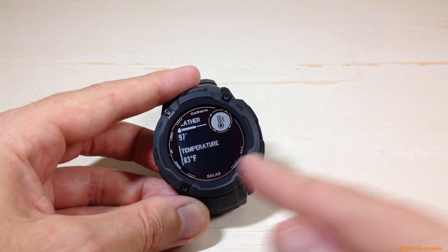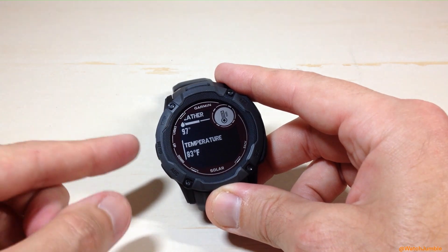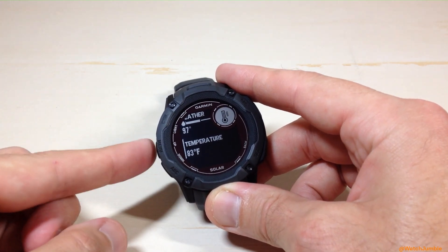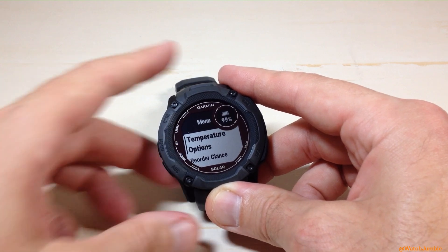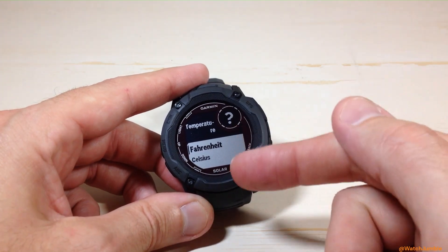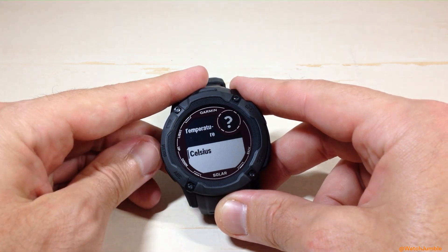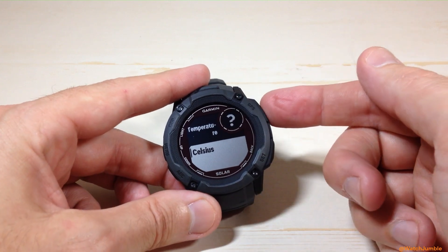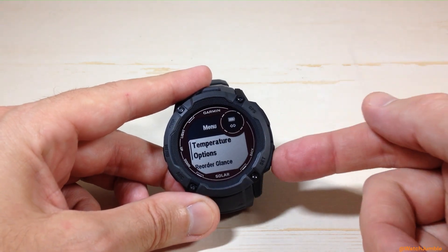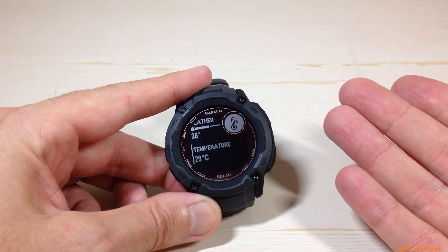In terms of the different ways you can change it: if you've got the temperature glance installed like I have here, while you're on the glance, if you press and hold the menu button — it's the middle button on the left-hand side — it will bring up your temperature options. If you press GPS to go into your temperature options, you'll notice the only option is changing your display from Fahrenheit to Celsius. You can press the up or down button, choose the value you want by pressing GPS, and you've successfully changed your temperature value. You can see now my temperature is being displayed in Celsius.